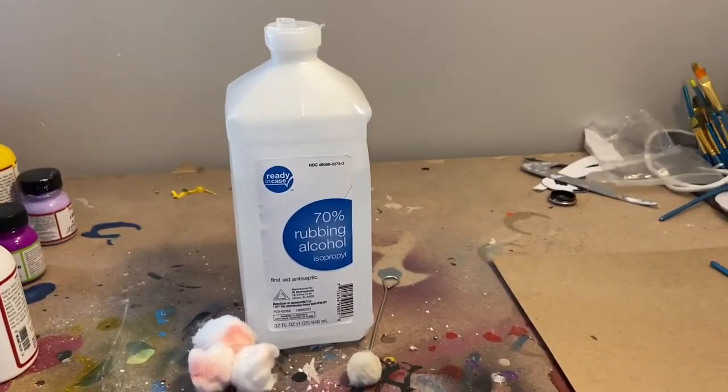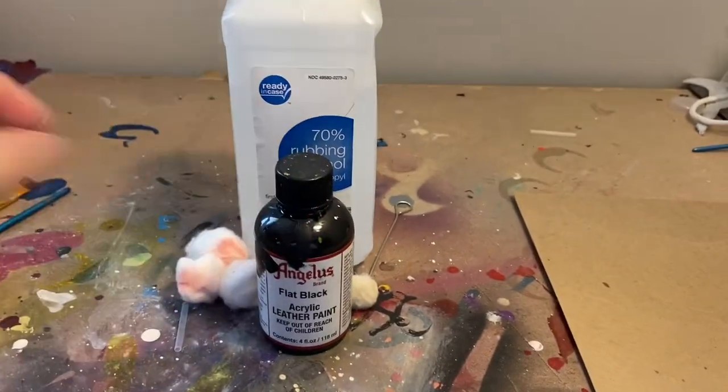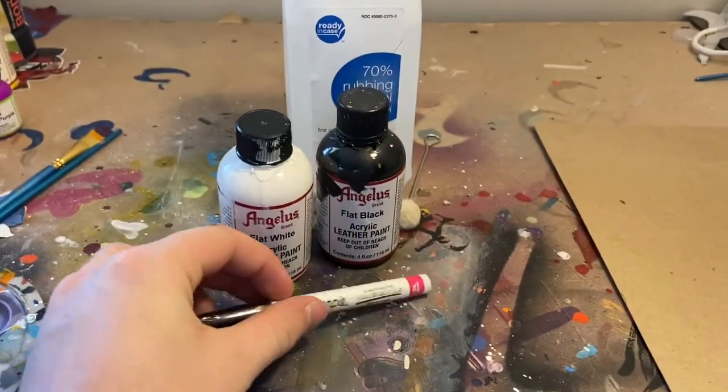The supplies you'll need are some rubbing alcohol, some cotton balls. You'll need gray and black antlers paint. I don't have gray so I'm mixing white with my black, and a black sharpie paint pen.